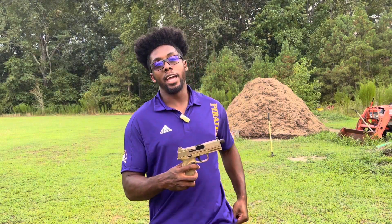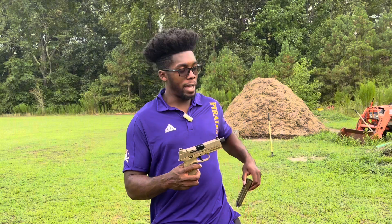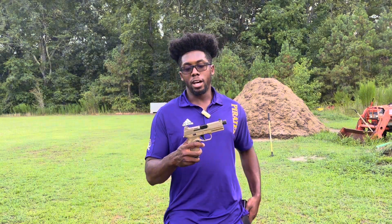You do get a 22-round mag as well, which we're going to go over in a little bit. I just really loved the styling and I wanted to try 10mm as a natural cartridge.